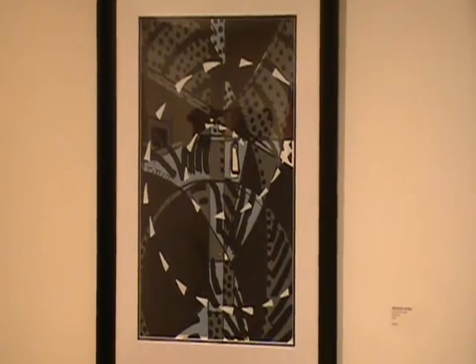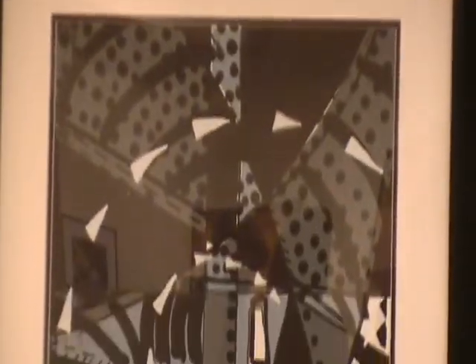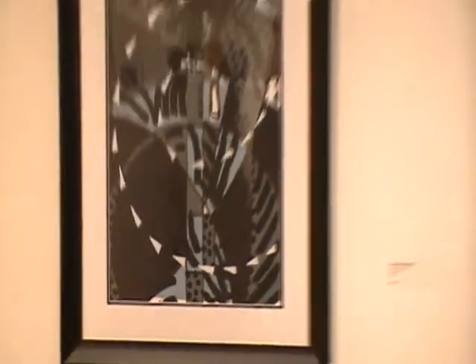These are silk screens. They were all done really at the same time, and it was a color experiment is what it really was. My work normally is more figurative abstraction.